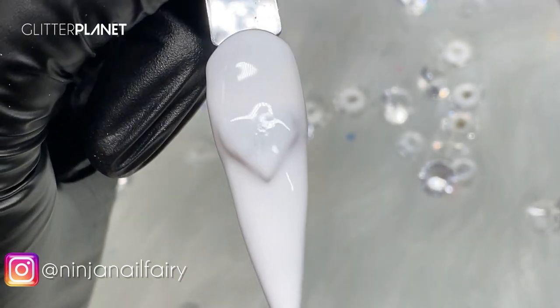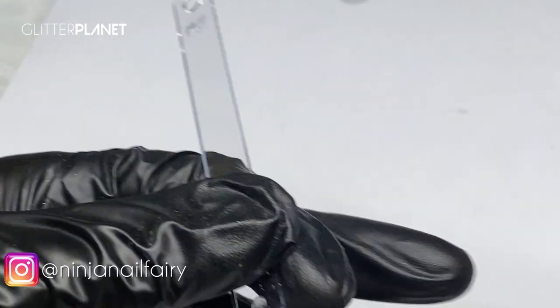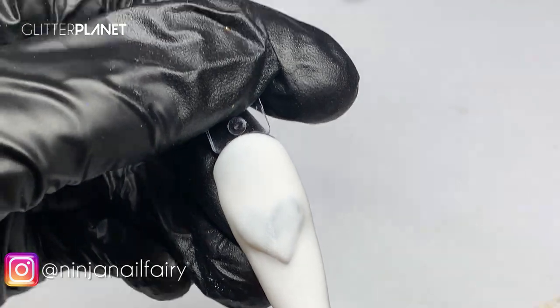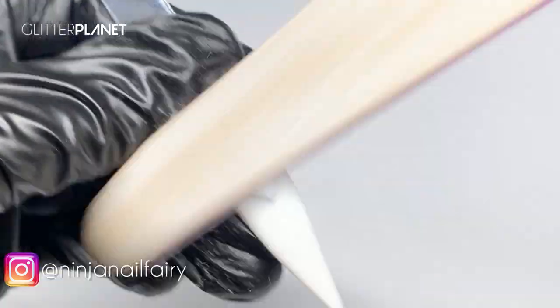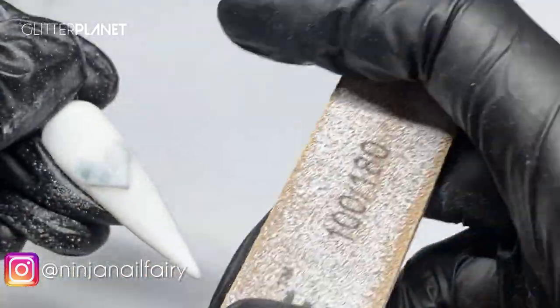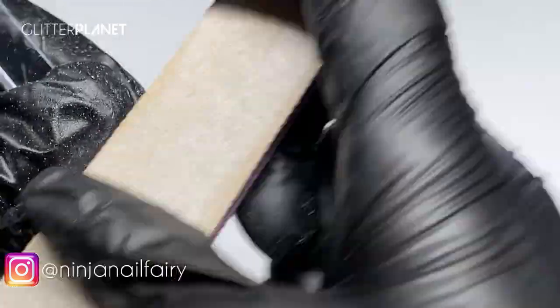Okay, it's time to file. This is how it looks before — I don't have my e-file here because I'm in the office, so I'm just going to quickly go over with the hand file and reveal this design. I'm using the 180 grit — I've been using this for ages but it's just on practice tips in the classroom, so don't worry, it's not a manky file, just well-loved on my practice tips.